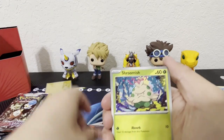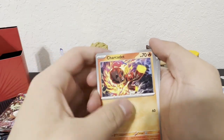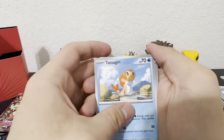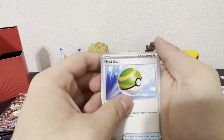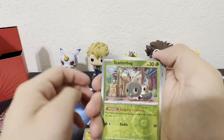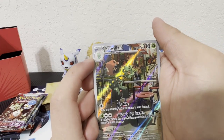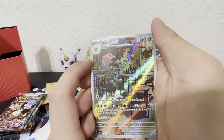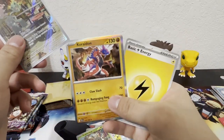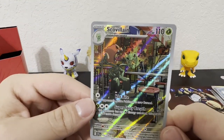We got: Shroomish, Mankey, Charcadet, Tatsugiri, Nest Ball, Phanpy, Scatterbug, and a School Villain Trainer Gallery card — another hit! And another Koraidon, nice. Energy. That's our second-best hit — wow wow! I love the new artwork on these cards.